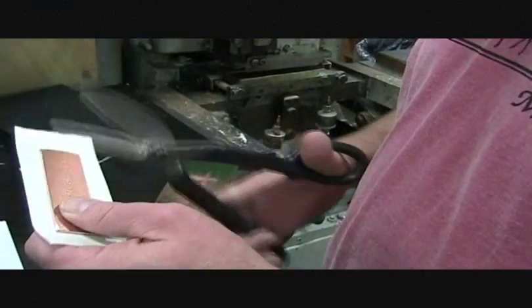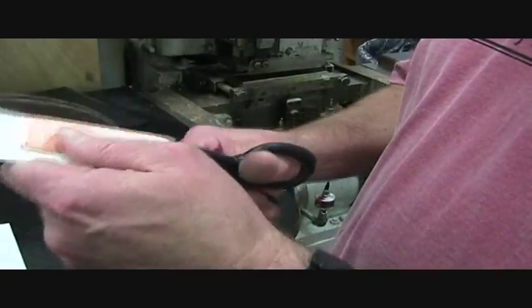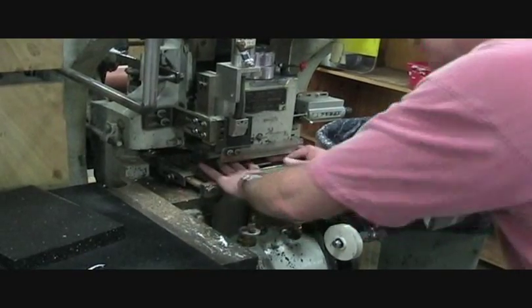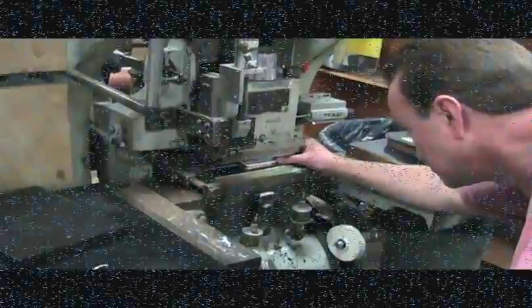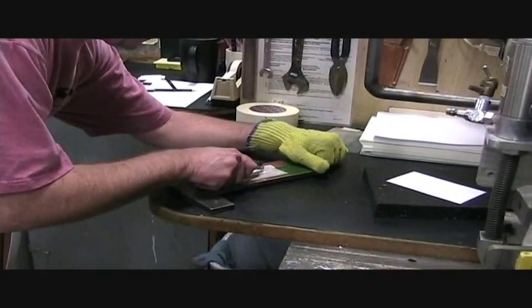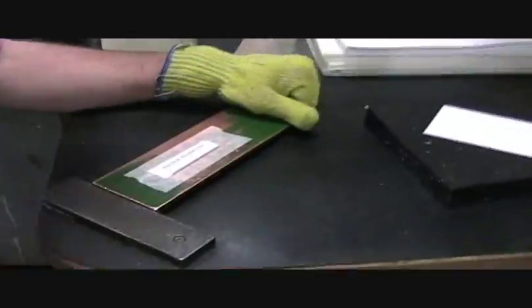Because fine engraving is so precise, it takes several times longer to set up an engraving press than it does to print. Here the press operator begins positioning the die in the press. The first image printed on the engraving press is used to position what's called a counter — a piece of card stock that helps push the paper into the inked cavity created by the etching and also creates a noticeable bruise on the back of the paper, another signature of fine engraved stationery.